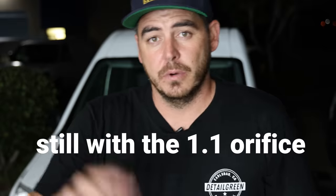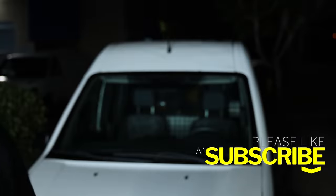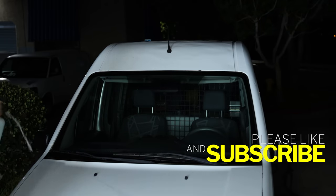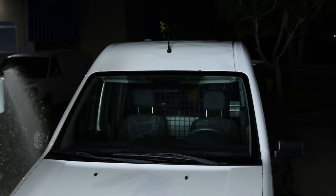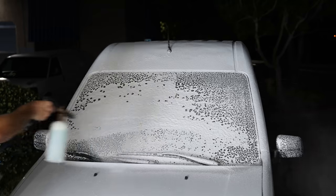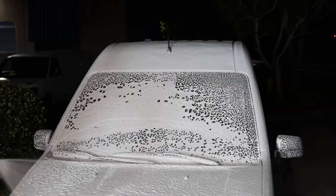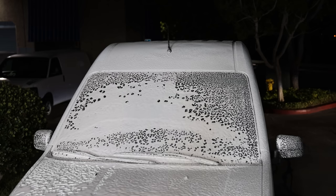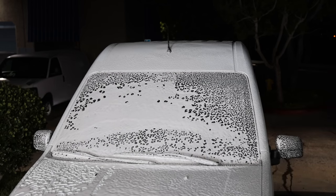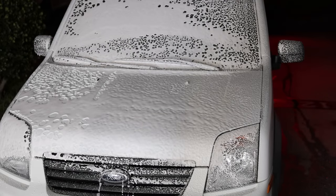My Armor All foam cannon is actually not working properly — it's just been sitting on a shelf and it's blowing out the sides. So instead we're using the Amazon Basics foam cannon. Everything's adjusted and we're going to spray it onto the window. Along with the window I did go ahead and spray part of the hood as well — as you can see it's good coverage, it's just not super thick. It's a good thickness.